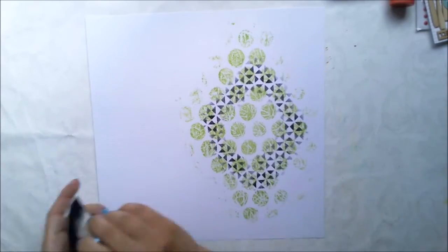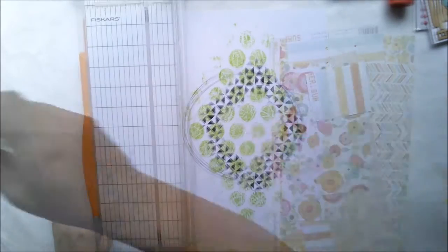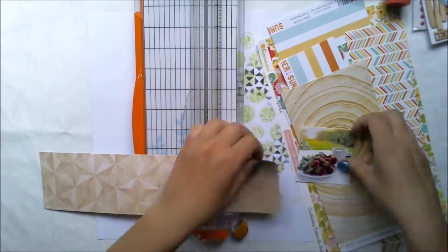After I'm done with inking, I'm drawing some random circles with a pencil and then I'm starting to cut papers for my paper layers.